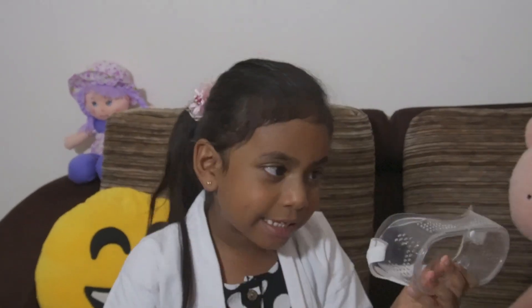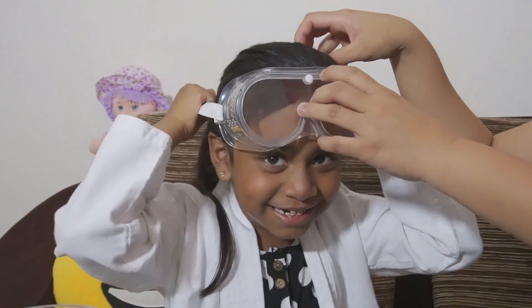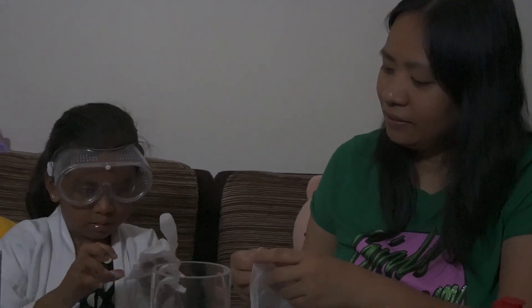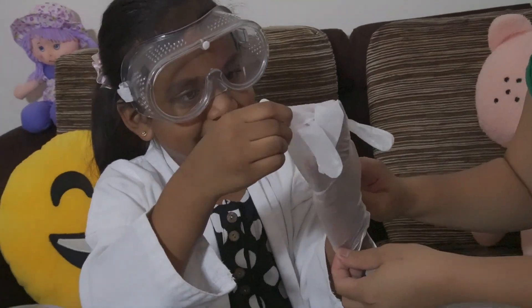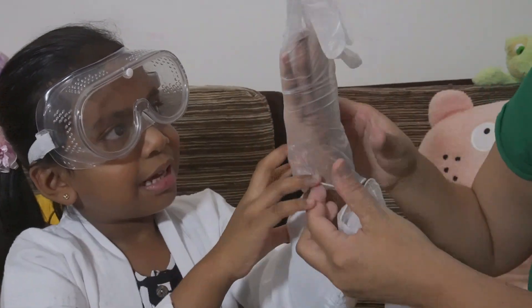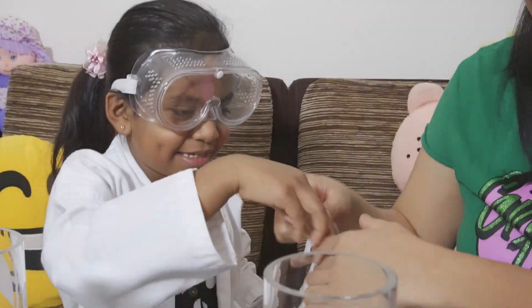Now we have to put on safety gear, because this can be dangerous. We need gloves for safety. Put on your goggles to protect your eyes, then put your gloves on — put your hand inside. It's not easy, but okay, I'm ready! Guys, look at this stuff!